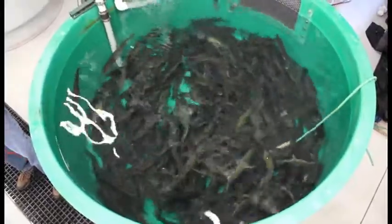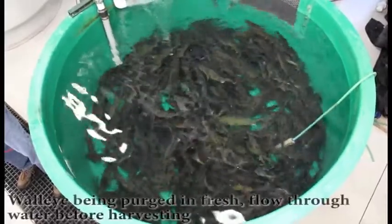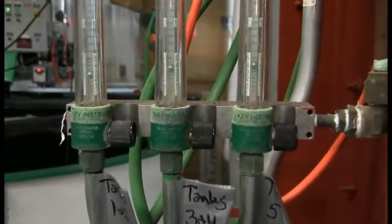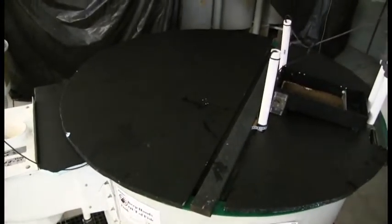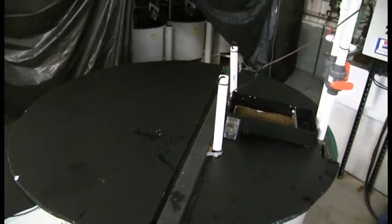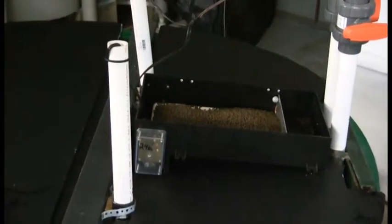Fresh water inflow to the tanks is generally only utilized for emergency situations or for purging fish prior to harvest. Oxygen lines and diffusers are run to each tank and may be used if needed throughout the rearing period. The tanks utilized for this recirculation system are specifically set up for rearing walleye or similar species. This includes a dark tank environment utilizing a cover, 24-hour in-tank lighting, and a 24-hour belt feeder.